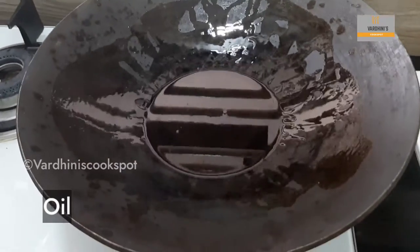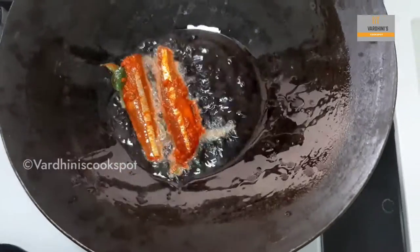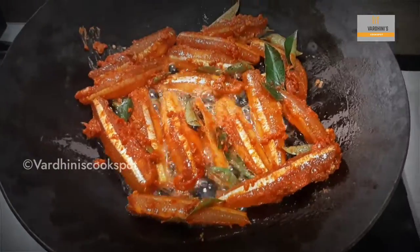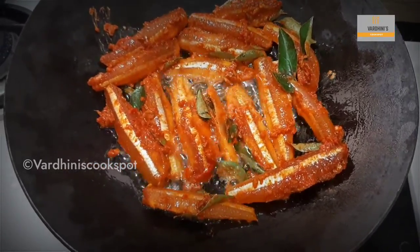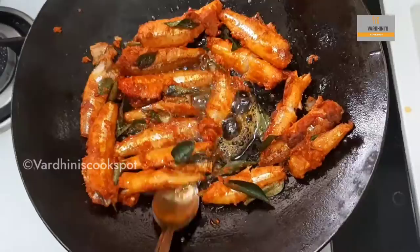Heat sunflower oil or coconut oil in a frying pan. Once the oil is hot, add in the anchovies. Cook the anchovies on medium flame. Whenever we get big size anchovies, my amma used to make this anchovy fry. When one side is cooked, flip the anchovies and cook it on the other side.